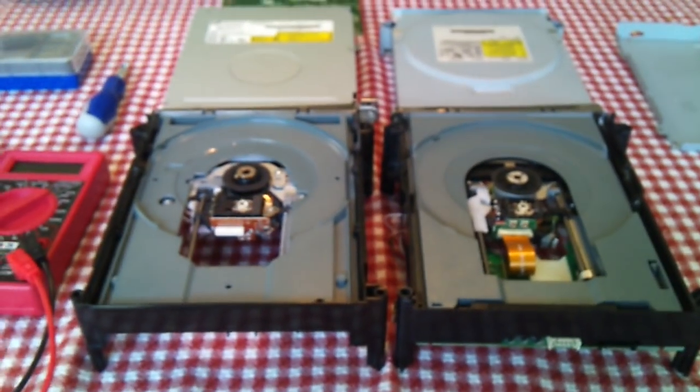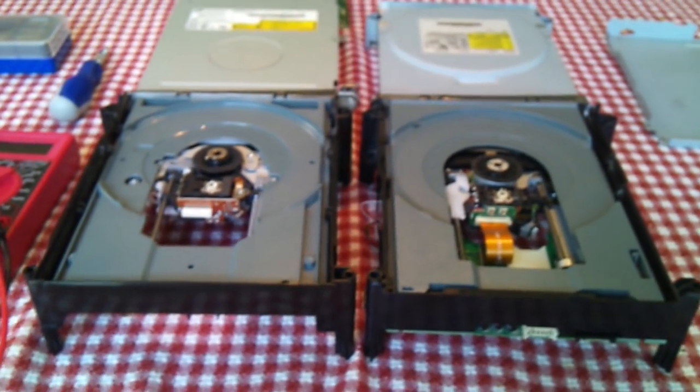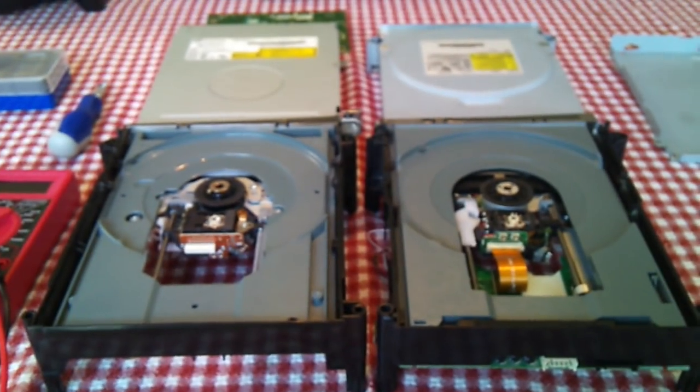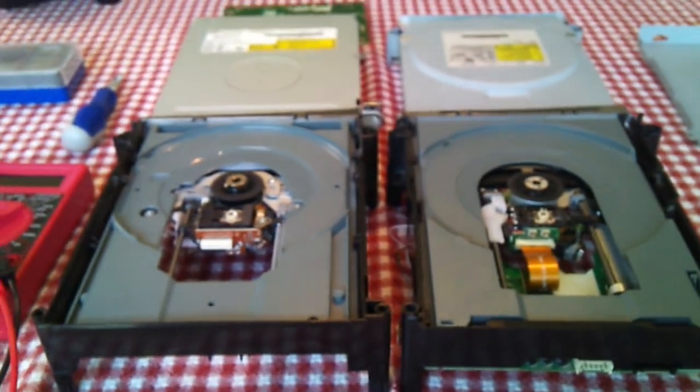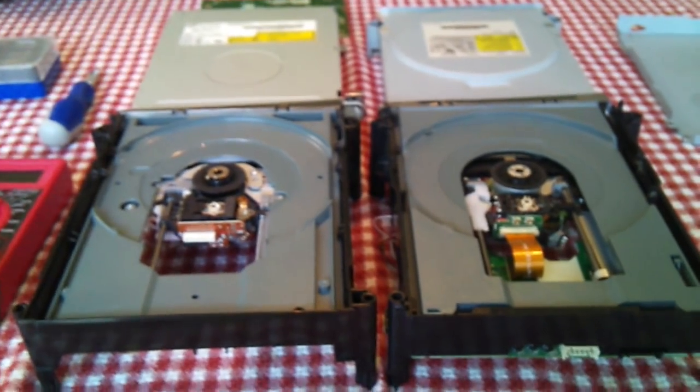Okay YouTube, this time around I'm going to be talking about Xbox drives. Recently my Xbox started having issues with the dirty disk, disk not readable error. So this is basically a quick little tutorial on how to fix that issue.